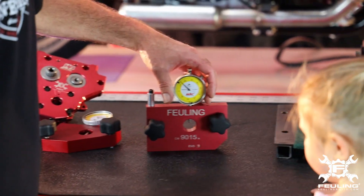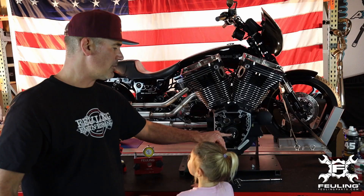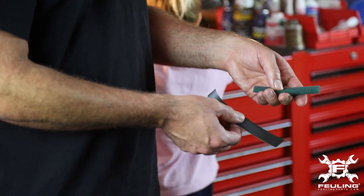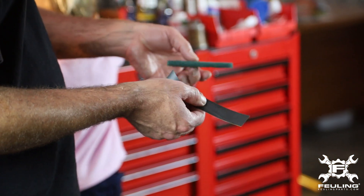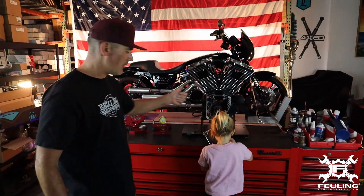We're going to show you how to check your crankshaft run-out. First and foremost, we want to make sure the end of the crankshaft — the tip of the pinion shaft — is nice and clean. I recommend using something like 800 grit sandpaper or some Scotch-Brite. It's a good idea to dunk it in the solvent tank to get it wet before scrubbing, so we get an accurate reading.